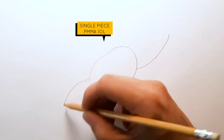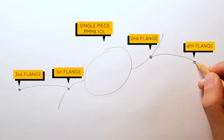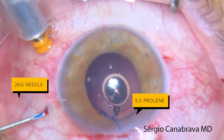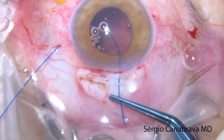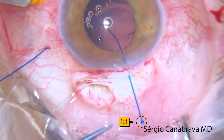The whole idea was to try to be more effective and make the learning curve for the surgeons fast and easy. A sclerotomy of 2mm from the limbus was made on one side, and here you can see a 26-gauge needle pulling out the 5.0 proline suture from the sclera. The other end of the proline was passed through the haptic eyelet of the IOL, and we made the first flinch.